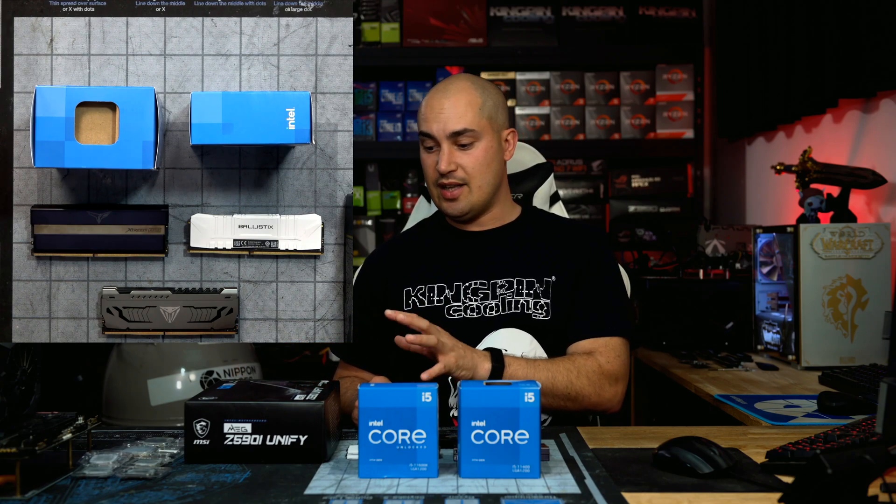As the baseline for the Intel CPU, I'm using the Z590i, the MSI MEG Unify. That is a very nice motherboard that I will put in my World of Warcraft build as my recording studio — you will see that in a separate video. Now let's start with the benchmarks.